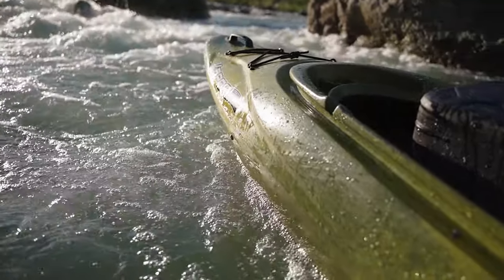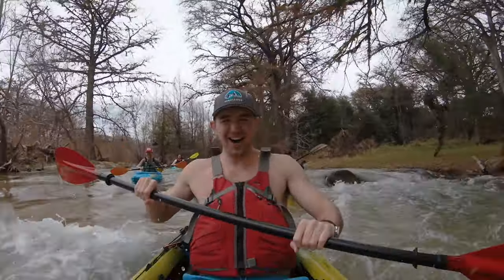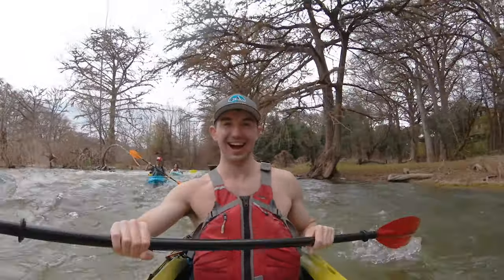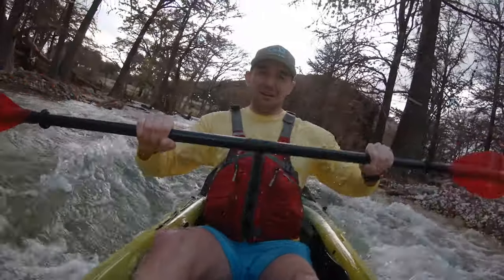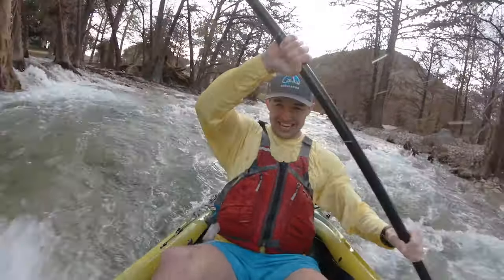That worked out nicely because our crew likes to run rapids — nothing requiring a skirt, but still something that gets your adrenaline going. This Old Town charged hard through a lot of big water: big wave trains and things like that. So I met up with the seller and got the boat for $200, which was an incredible deal — you'd pay $200 for a brand new Sun Dolphin.